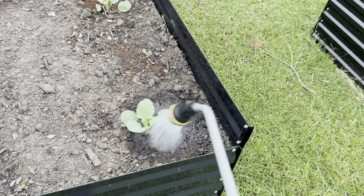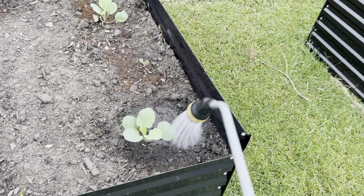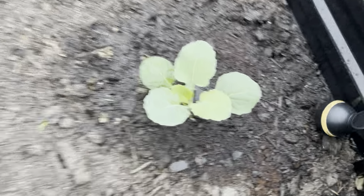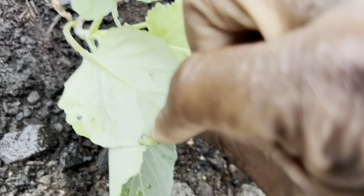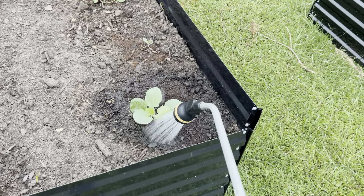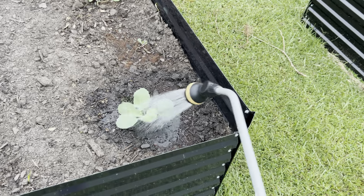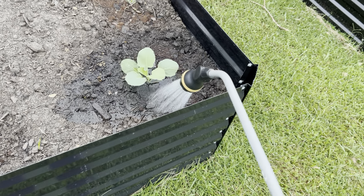I'm also going to be checking for cabbage worms. If you got any kind of brassicas, you've got to really watch out for them. I see a spot right here on this leaf — so you want to bring that leaf back and really look to see if you got those worms coming on. Because those worms — it only takes about a day, two days at most, to really take out a whole new seedling.